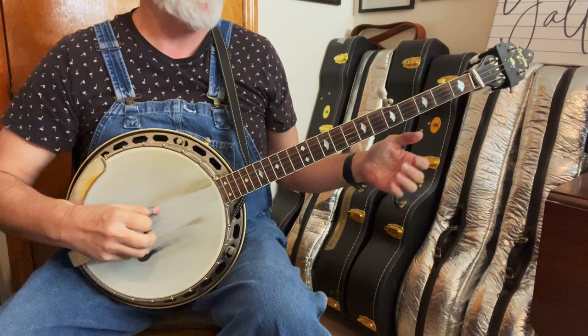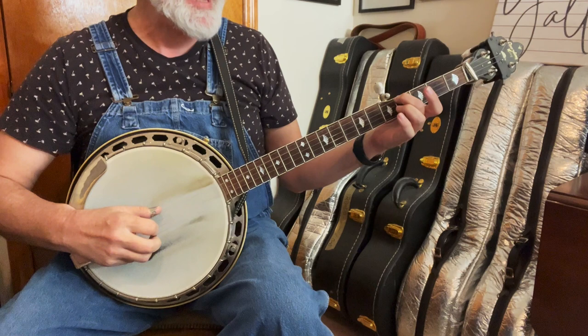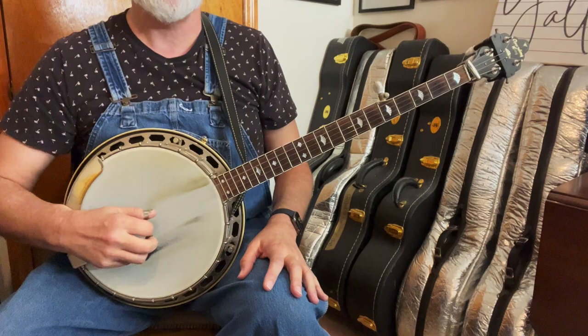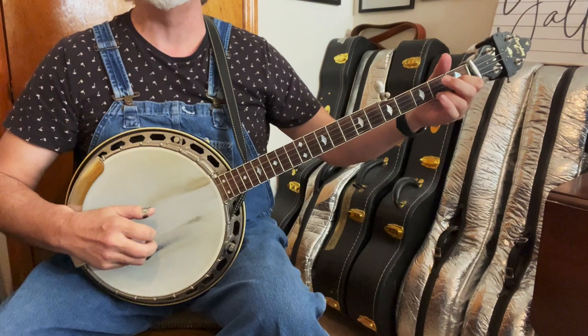I started with just a standard lead-in like we did in the Super Simple Beverly Hillbillies — it's just a walk-up on the fourth string: 0, 2, 4. And then if you did our Potatoes video, it's just the slide from 4 to 5. It's a forward roll: fourth string, third string, first string, fifth string, and then third string, and then the fourth string.